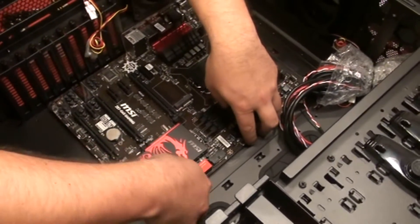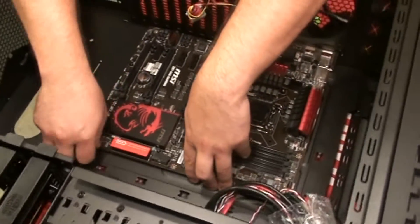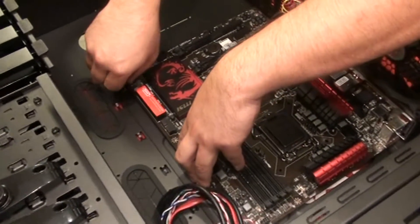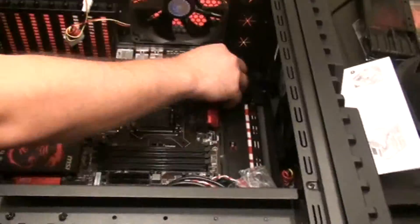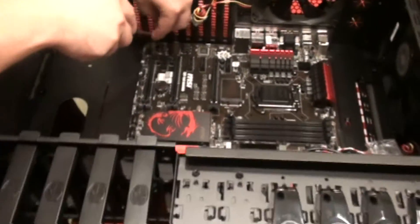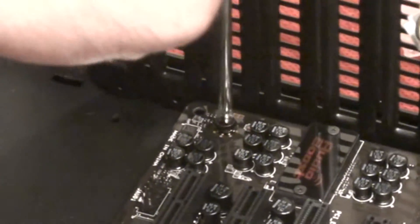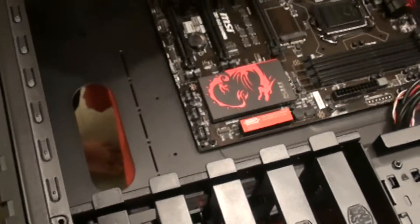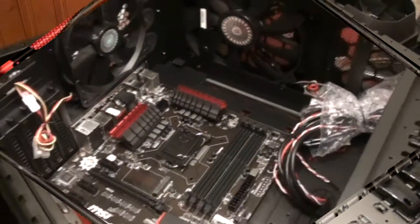Okay, we're just about there. Now we'll go ahead and tighten things down. When you're tightening down, you want to make sure that you do it in a cross pattern so that you're not putting unnecessary pressure on the board. It's important to remember that you're not over-tightening these — if you really crank them down you stand a good chance of cracking your board, and nobody wants to crack their new expensive motherboard. Just snug everything up, not too tight. All right, motherboard's installed.